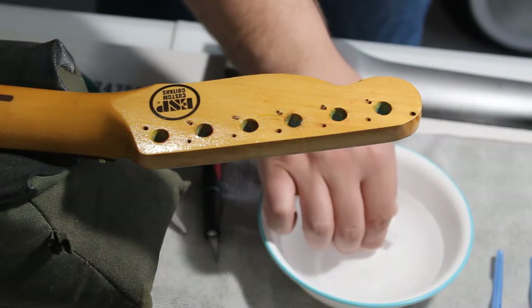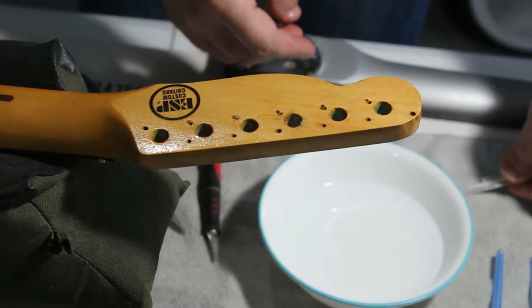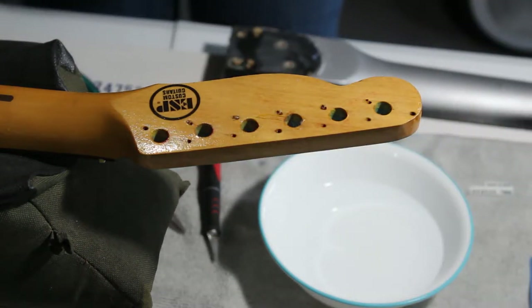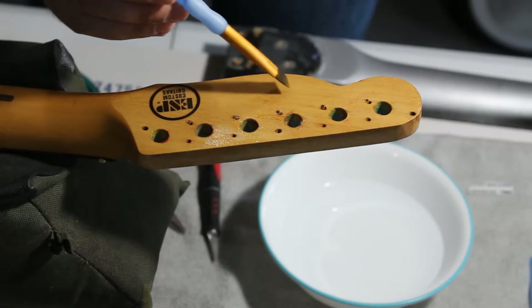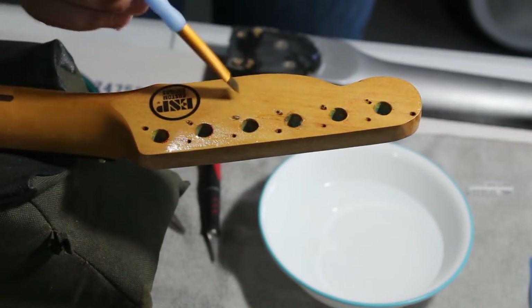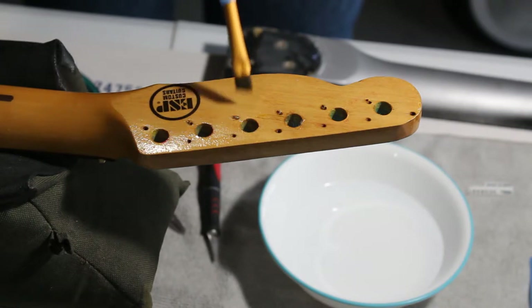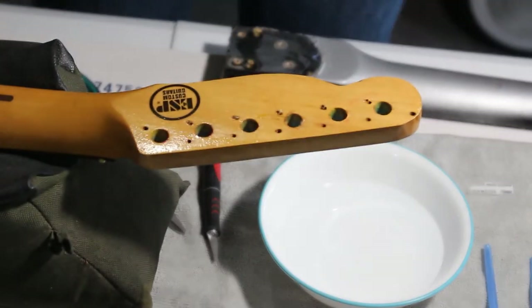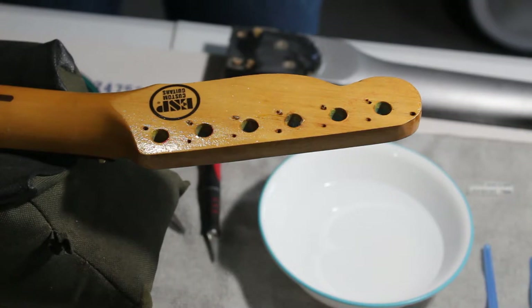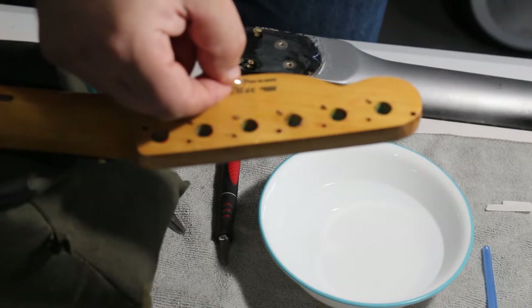We're going to pull the decal out and sit it on a microfiber cloth so it doesn't have anything to get stuck to — it still has the backing paper on it. While we're letting that set up for about the next 30 to 45 seconds, it's good to have a paintbrush nearby. We're gonna take the brush and just lightly brush some water across the surface of the image space where we're going to place it. There are a couple other products you can use, like Micro Sol and Micro Set combination — you can usually get that at your local hobby or craft store.